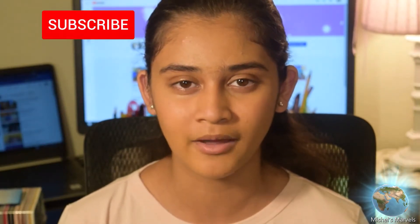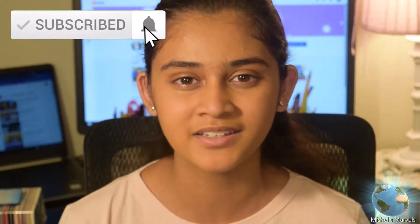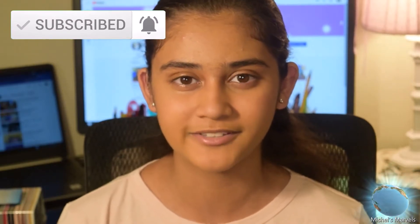Hey guys, welcome back to my channel. I'm Michelle and today I'm going to be reviewing some of my art supplies. You guys really seem to enjoy these types of videos, so if you'd like to see more, make sure you comment down below. Also make sure you hit that subscribe button, that notification bell, and that like button.